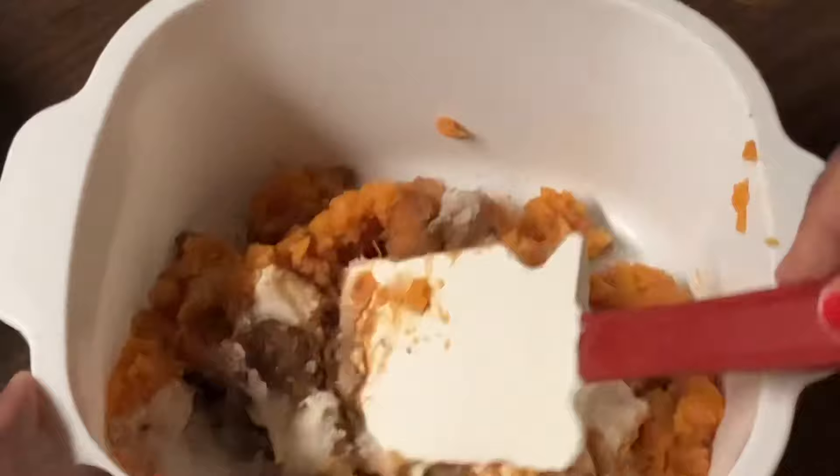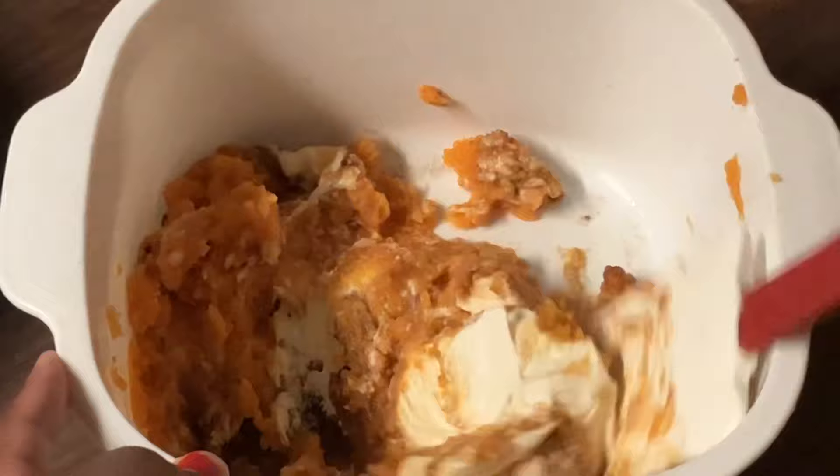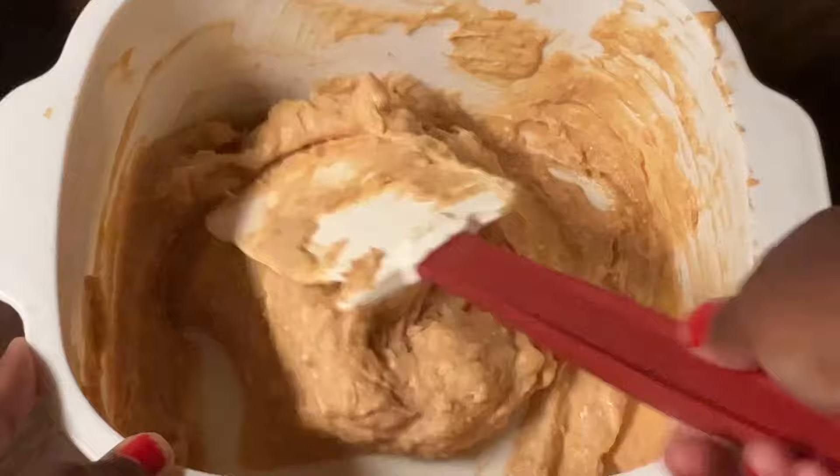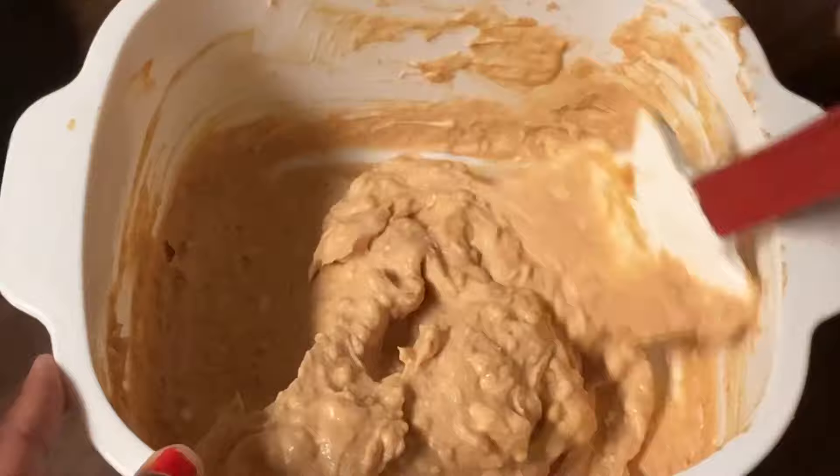I'm going to give this a quick stir until everything is well incorporated. I'm through mixing up my sweet potato mixture and this is what it looks like — nice and smooth. You can smell the pumpkin pie spice and the orange extract. It smells like Thanksgiving!